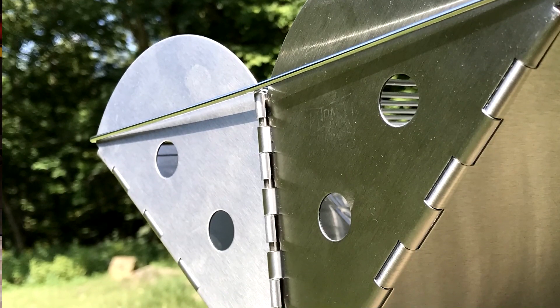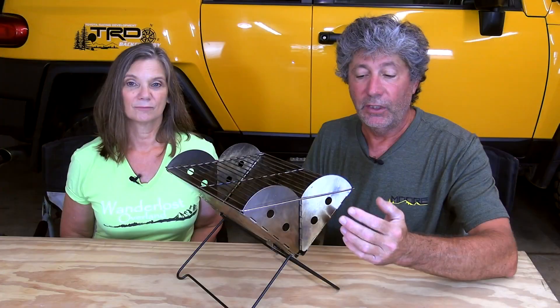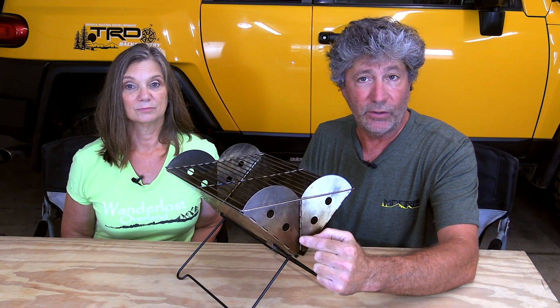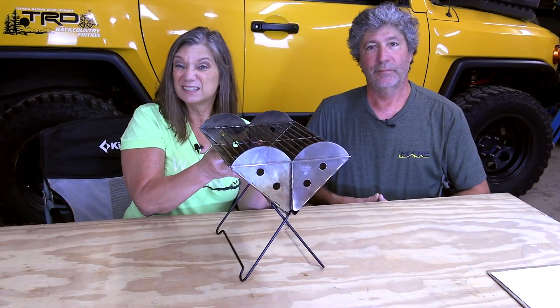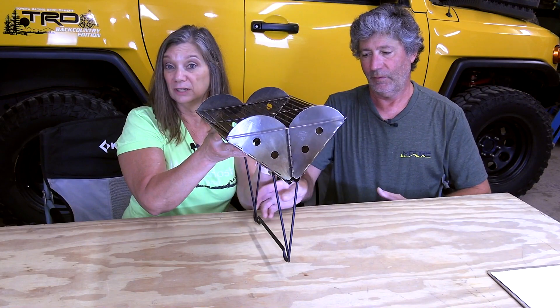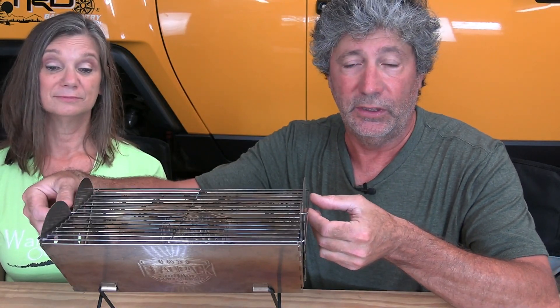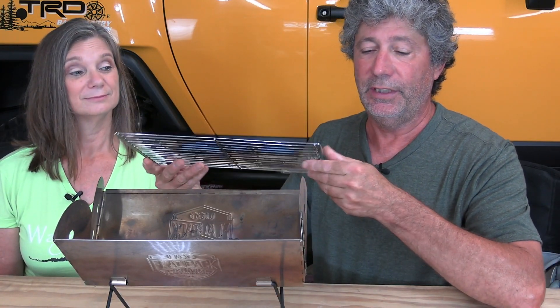What we don't like about it: I'm not a big fan of piano-style hinges on anything that's going to be out in the elements or around dirt. They'll have to be cleaned really well and maybe even have some light machine oil applied in between uses. The legs don't lock in their open position, so if you need to move it when it's hot, you need to be careful. Without the grill in place, the sides naturally bend in a little bit — it won't collapse at all, but it does make it a little tougher to get the grill back on when there's a fire in it, so you'll definitely need a pair of gloves.